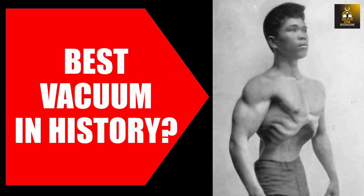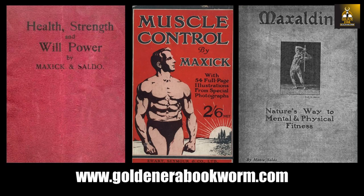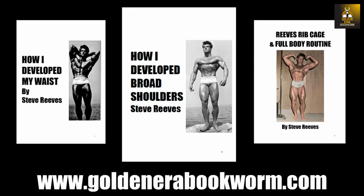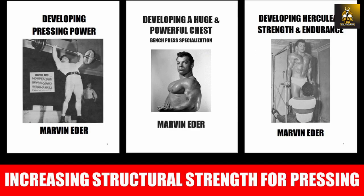I do hope you have enjoyed watching this video on Bronze Era athlete Simon Javierto and his Bronze Era bodybuilding method. If you have enjoyed it, please give the video a like, subscribe to this channel, and leave your comments below. If you're interested in learning more about the double progression system, check out my website for Bronze Era and Silver Era e-books by Liedermann, George Hackenschmidt, and Sigmund Kline, as well as many muscle control books by Maxick and others, and Silver Era courses covering stars such as Steve Reeves, Park, Ida, Grimmick, Goldberg, and Ross — all at www.goldenerabookworm.com.